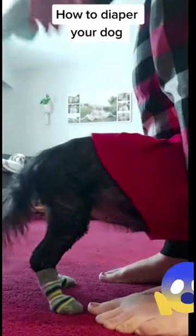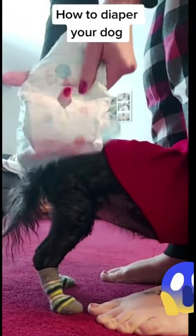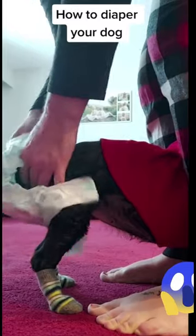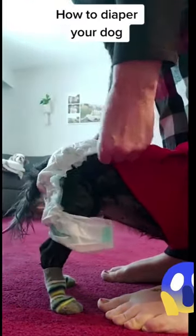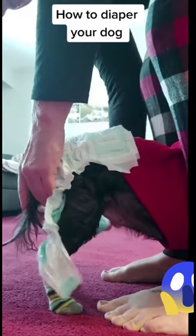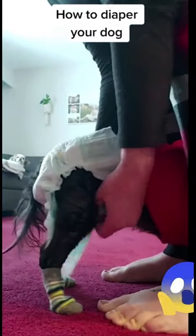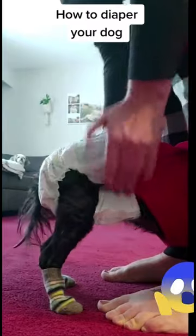You want to hold your dog gently in between your legs and you're going to slide their tail through that hole. Don't mind my dog — she has Cushing's disease and has lost the majority of her hair and the beautiful tail she used to have. So you're just going to slide it on over the tail and pull the diaper through and then secure it up on the top.